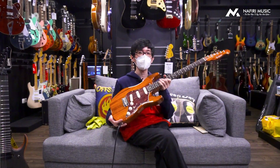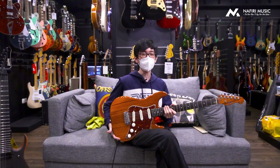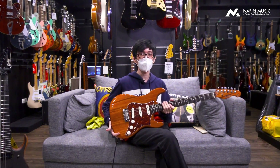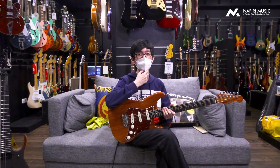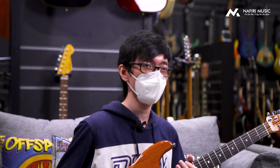Okay bro, sekarang di tangan gue ini adalah gitar yang super special banget. Ini gitar, saking specialnya, ini cuma ada available di Naviri Gitar doang dan nggak ada di tempat lain. Jadi, ini adalah Gilmore Custom Shop.